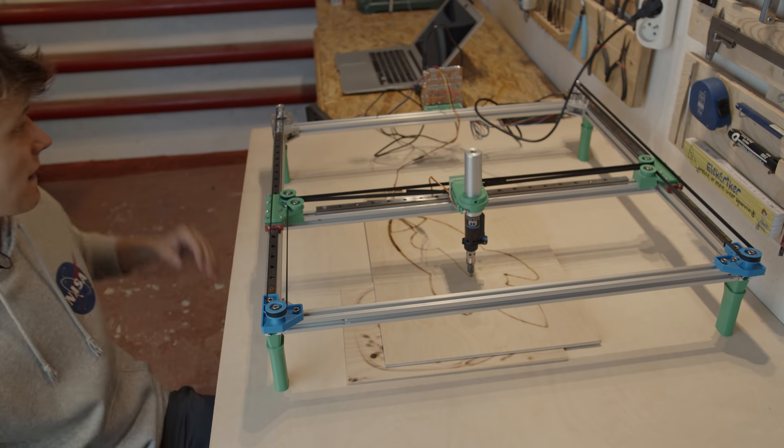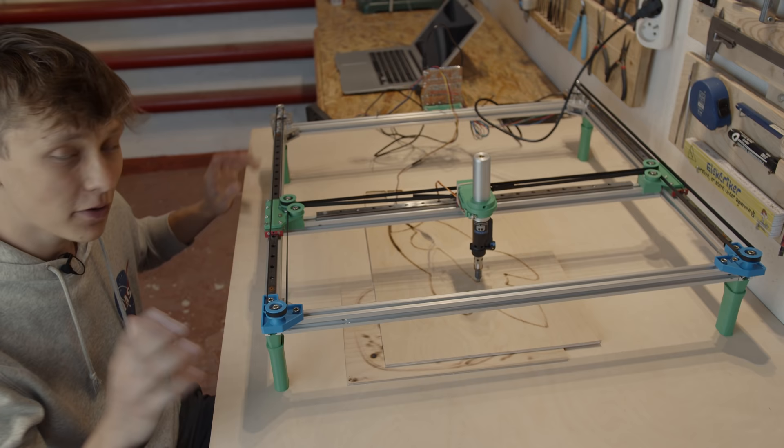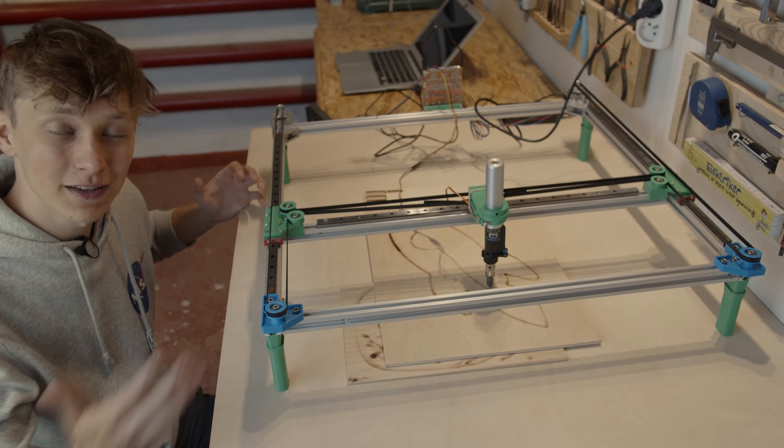And this is it! A 3D printed Raspberry Pi Pico based HBOT plotter programmed in Python that can not only draw on paper but, as you can see, also burn wood. In this video I will show you how I made it.